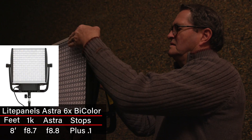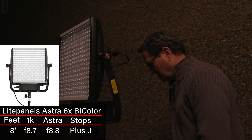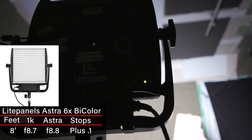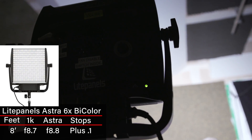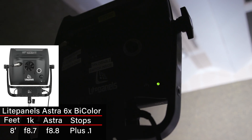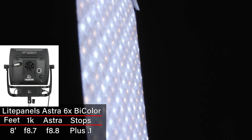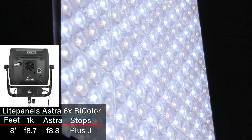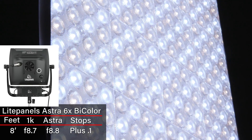The LightPanel Astra — those are very powerful lights and I was really impressed with them. They're a little plasticky and are straight LEDs with no diffusion. They're about the equivalent of a flooded 1K, coming in at +0.1, so basically equivalent given meter variables.